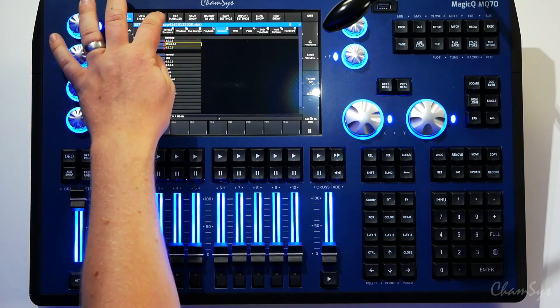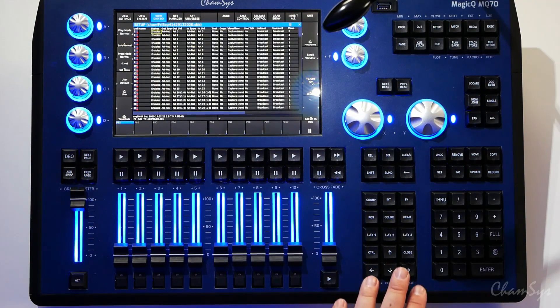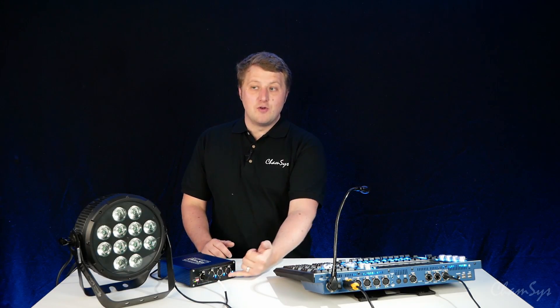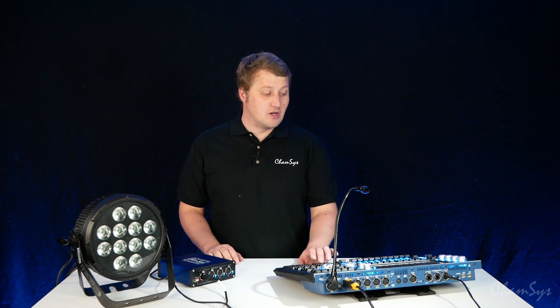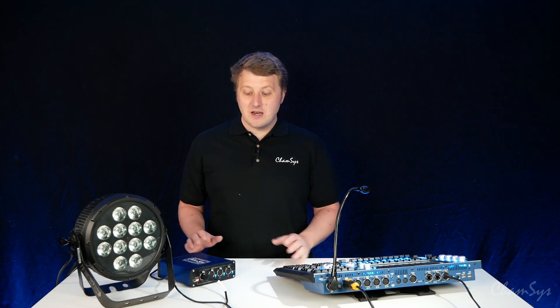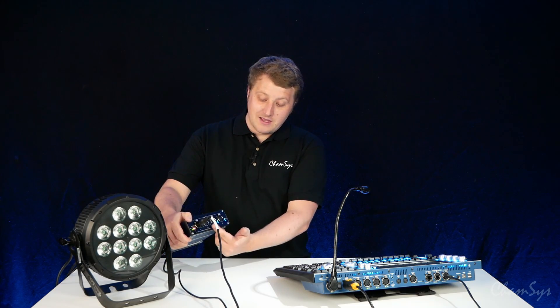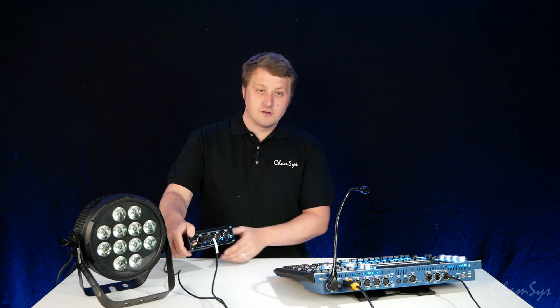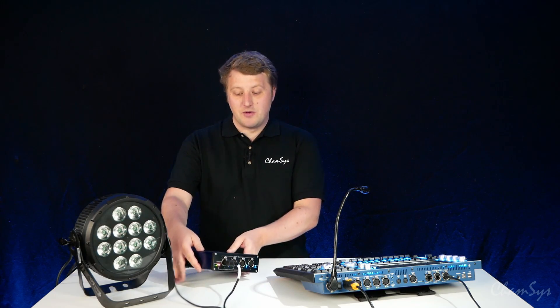On my console go to Setup > View DMXIO. I need to enable universes, which I've already done — I've got four universes enabled, set to output type ArtNet, assigned to ArtNet universes 0, 1, 2, and 3. You can see blue lights on the ports of the B4, indicating they're outputting DMX and receiving data from my console. If I disable universe 1 and universe 2, you'll see two of the LEDs go off on the front of the B4. Toggling them back on, the LEDs come back on to show it's now outputting DMX again.